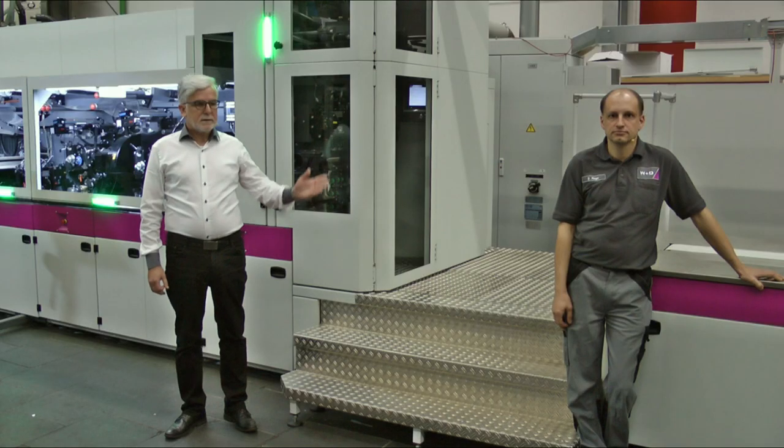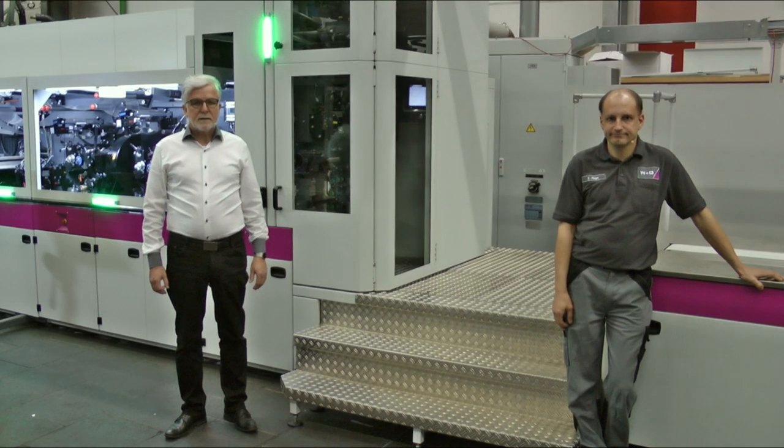Hello, my name is Richard Klute and I'm responsible for marketing communication here at W&D. Next to me on the team is Dirk Pinger. He is a service technician and printing specialist at W&D.